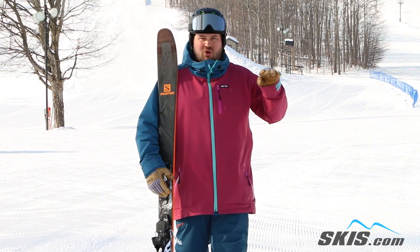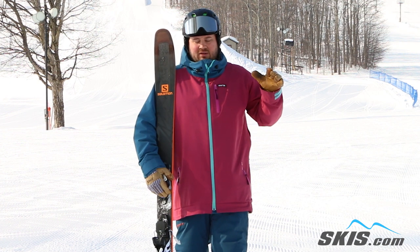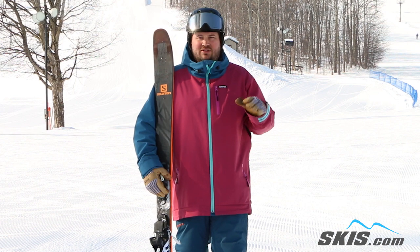On-trail it gets up on edge and holds super damp. The new CFX 3 in here adds a lot of dampness and predictability through the turn with a lot of liveliness at the exit of the turn.